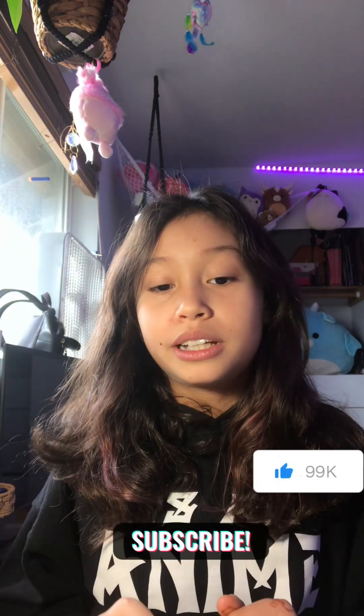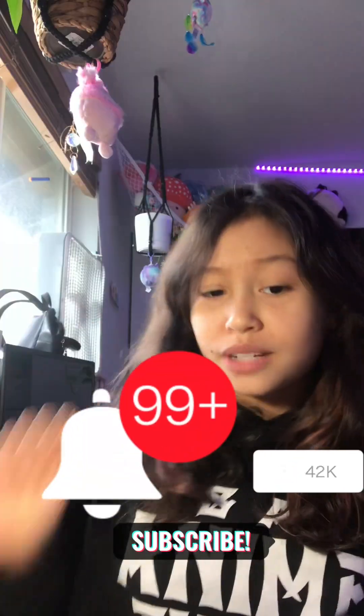Hi guys, I'm Rayleigh TV. Today I'm going to be doing my nails. It's pretty cool to watch, so I recommend you stay here. If you don't mind liking the video, if you don't mind subscribing, and if you could ring that notification bell, that'd be great. Now let's get into it.